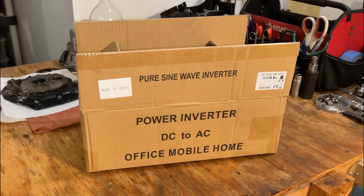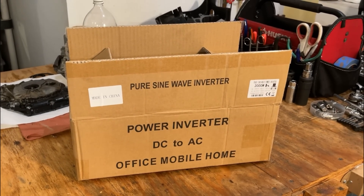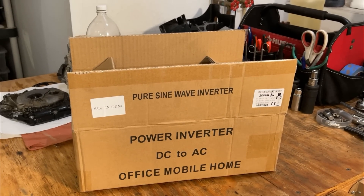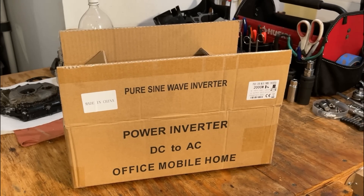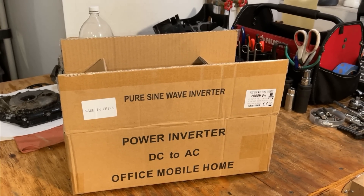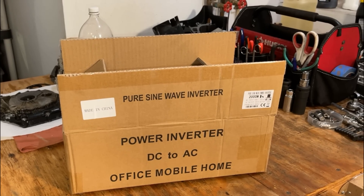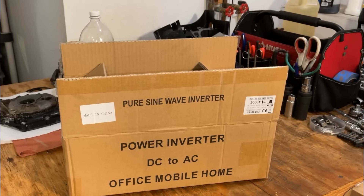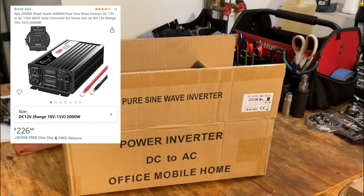Hey guys, welcome back. So today I've got something a little bit different. In this box, I have a 2,000 watt pure sine wave inverter, and I'm pretty excited about this one. I looked into these about seven years ago, and at the time they were about $1,000. Fast forward to today, things have changed. This particular model, made by CN Sui Power, sells on Amazon for about $215. That is a good deal.